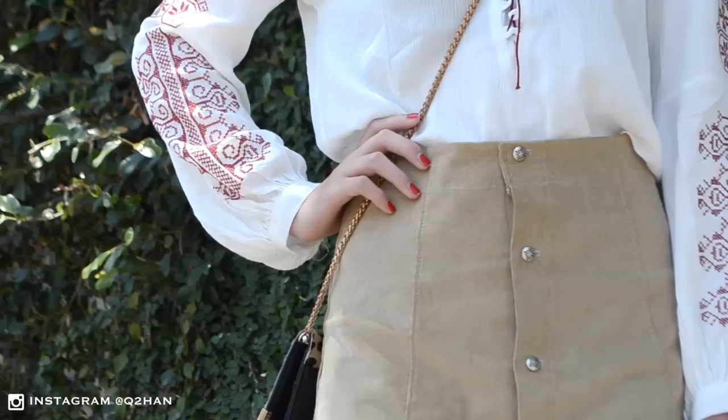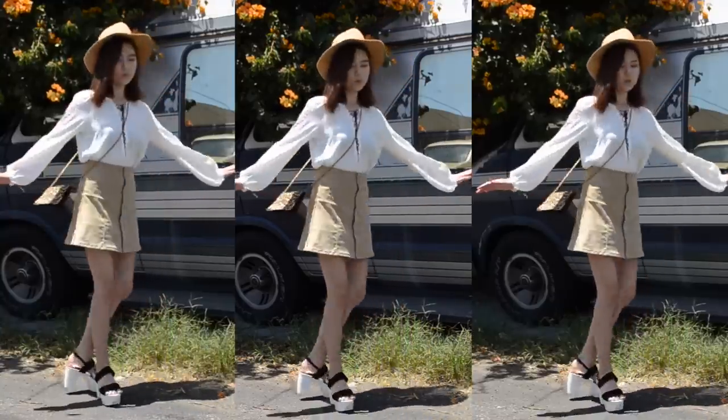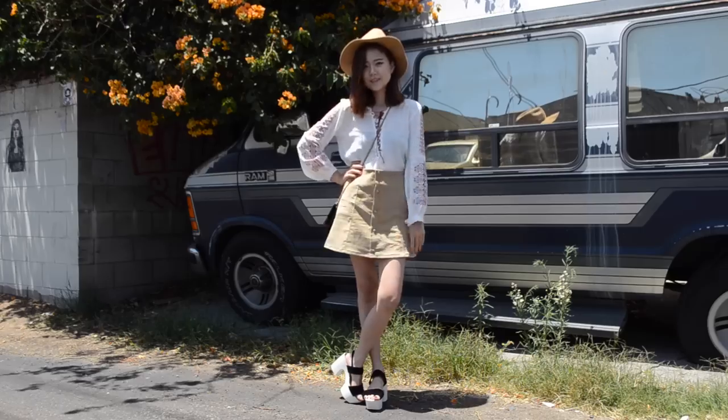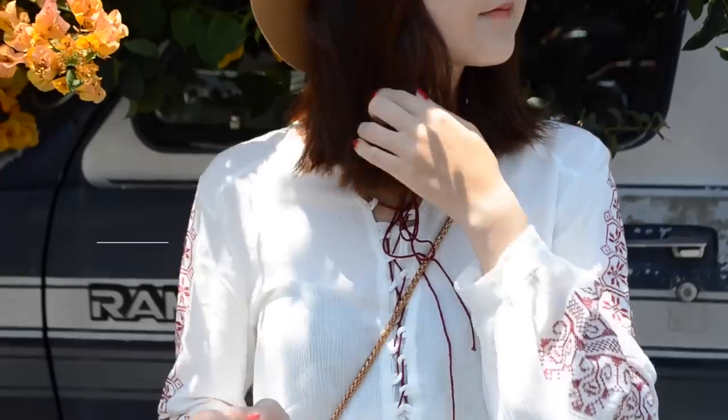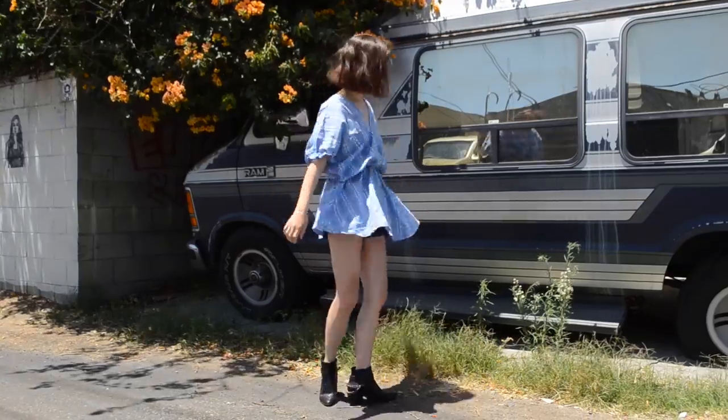Hi there! If you haven't noticed yet, the latest trend is all about the button-front denim skirt. It's a mixture of bits and pieces of 60s, 70s, and 90s style. Today we'll show you how to get that skirt using only three-quarter yards of corduroy fabric. Have fun and good luck!